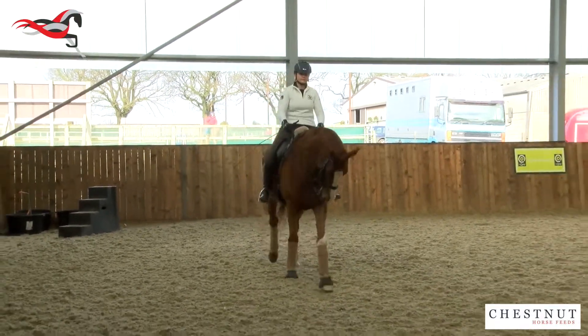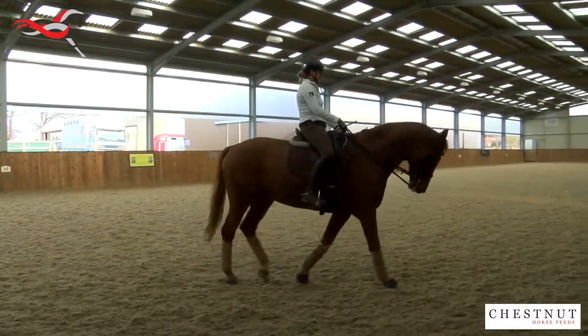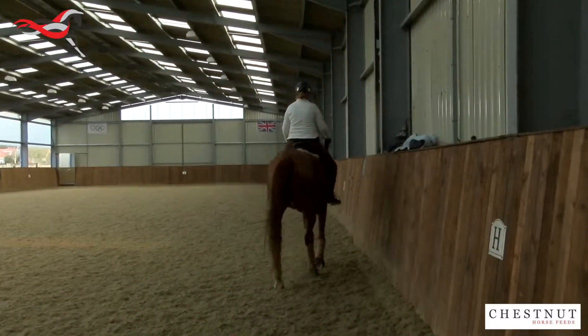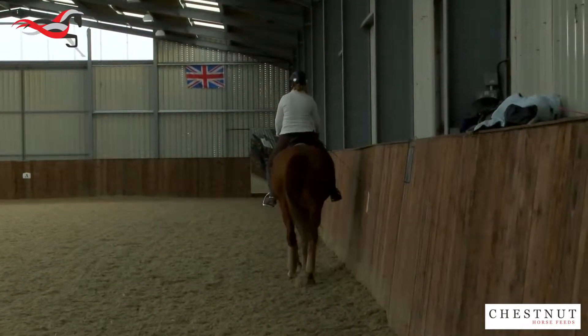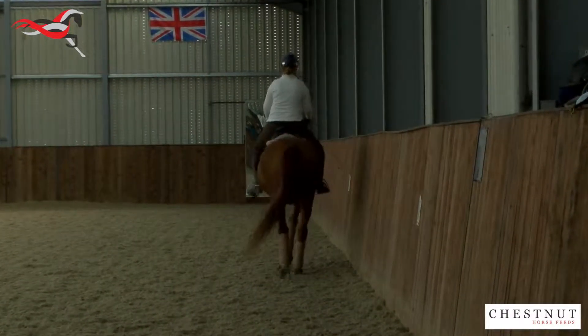Here we've got Ella Garfoot riding DiCaprio. He's a nine-year-old horse. She's about to go out and do her first advanced medium with him. She's only had him for a couple of months, so they're still getting to know each other. But we're going to show how we would prepare him for their first show.